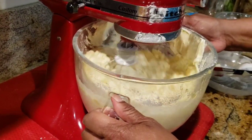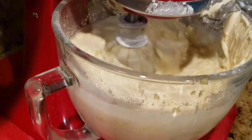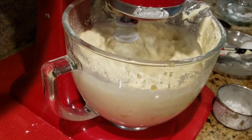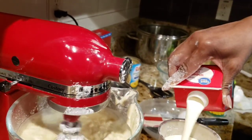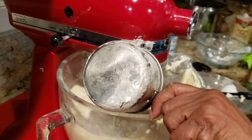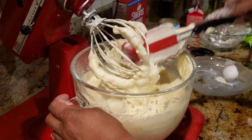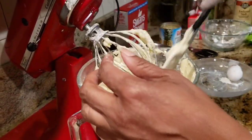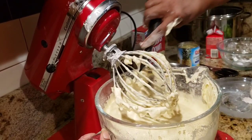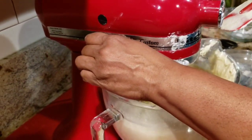Oh, it smells so good. We're going to add in one cup of heavy whipping cream to make it nice and moist and rich. Scrape the bottom of the bowl — make sure you get all the way to the bottom. Let it beat for another two minutes.